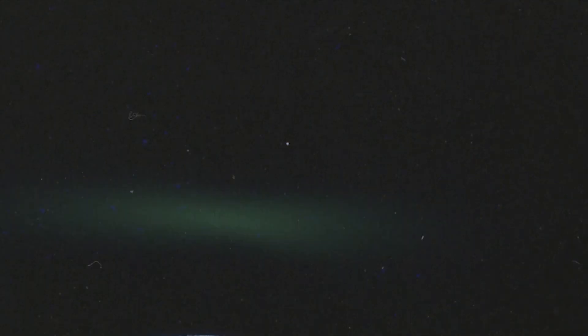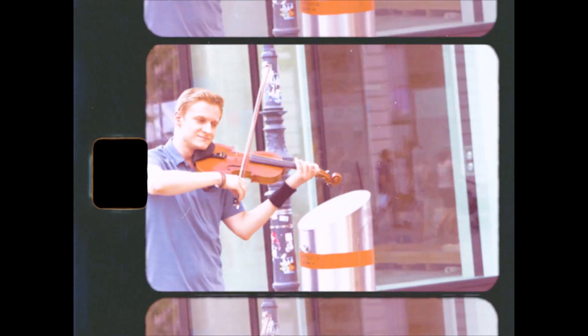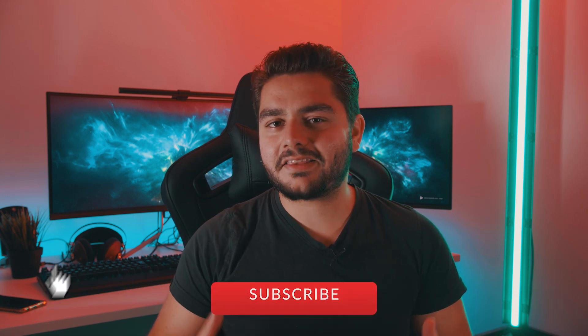Hey, what's up ladies and gentlemen! In today's video we're going to see how to recreate this super 8 vintage film look. I hope you enjoyed that little intro — I'm a really big fan of the super 8 look. It just creates an entire vibe, an entire mood that is so different from nowadays cameras, and it's just a lot of fun to play around with. In today's video I'm going to be doing a tutorial on how to recreate this entire effect.